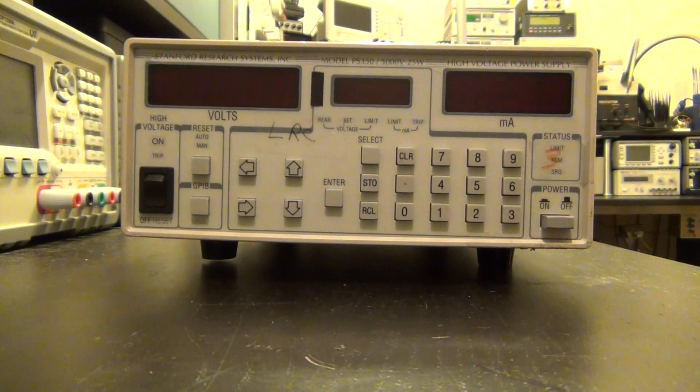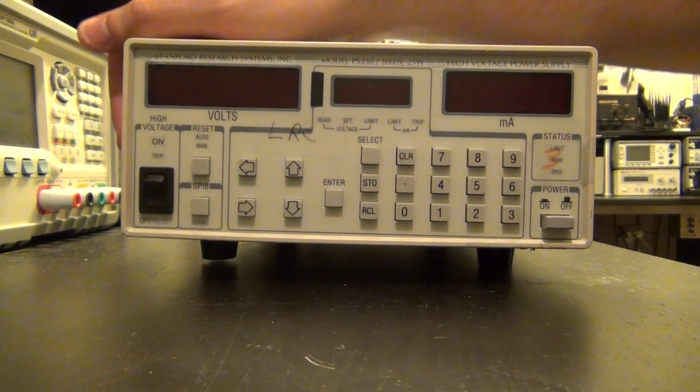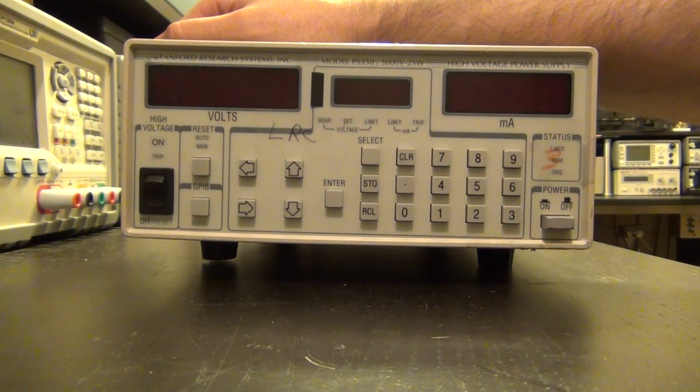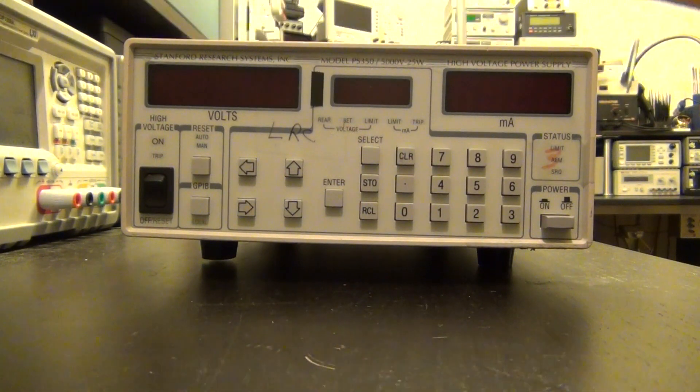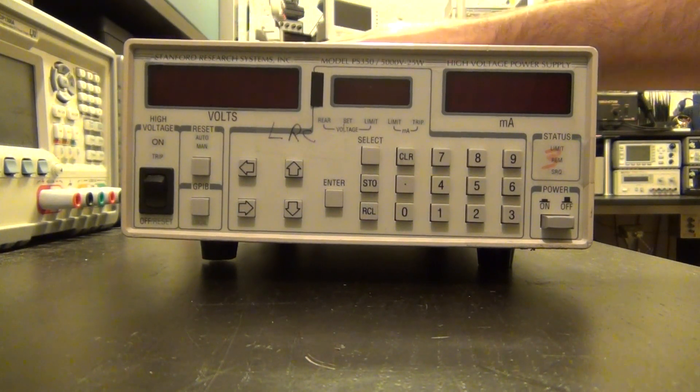Welcome to the Signal Path. I have here a Stanford Research Systems model PS350 high voltage power supply. This is the last item I picked up on eBay as part of a series of repair videos I wanted to do. I'm going to go back to a couple of reviews after this, and a few tutorials I've really wanted to do, but this is the last instrument left on the repair list.